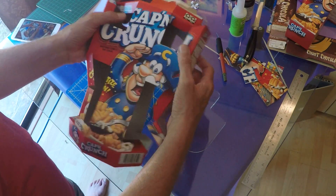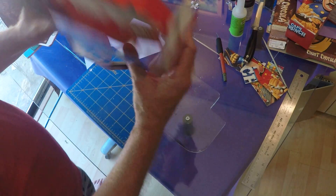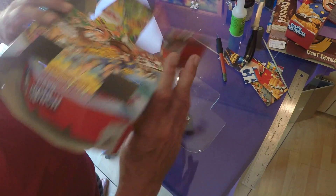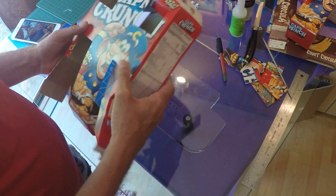Here we have everything cut, scored, and floppy — the box is ready. Now all we have to do is glue it all together and it's finished, other than putting a little hanger on.